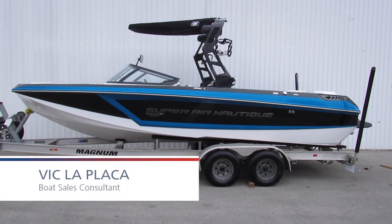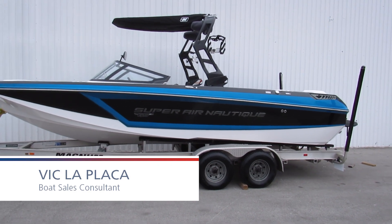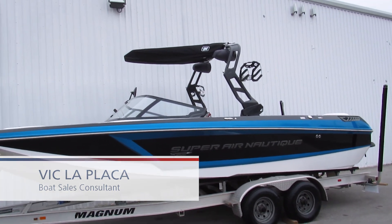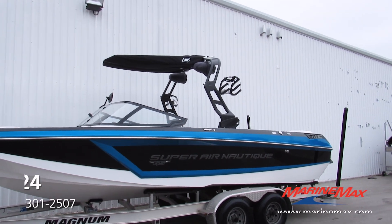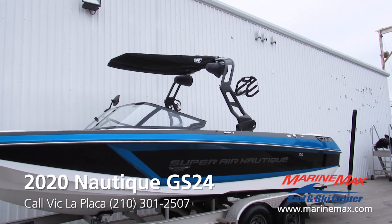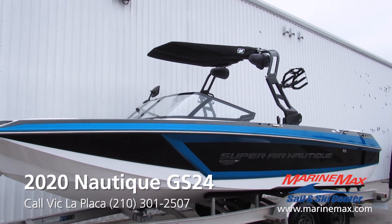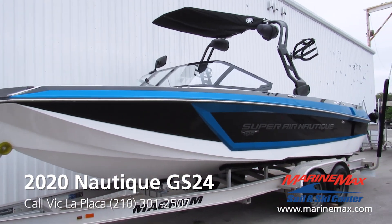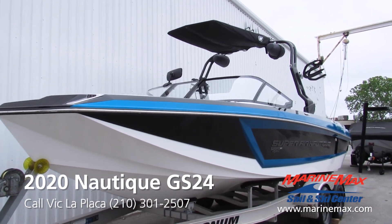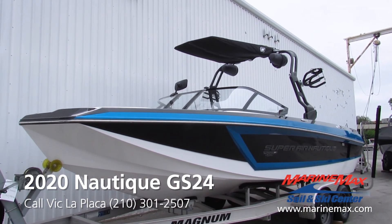Hey everybody, this is Vic LaPlaca here again with Marine Mag Sail and Ski in San Antonio. Today we're going to take a look at this hands-down absolutely beautiful GS24. This is Nautique's most versatile water sport boat on the market — a nice crossover between the Ski 200 and our outstanding flagship G-Series boats.